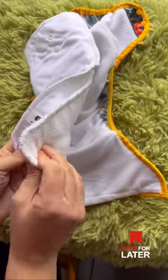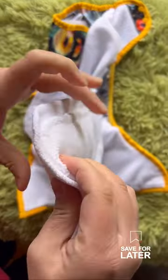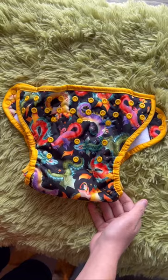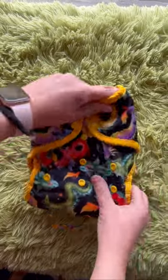And then look at this insert. It is five layers of hemp cotton jersey on the one side, snapped together with three layers of microfiber booster. Use one or both. And it's got your typical one-size rise — fits babies 8 to 40 pounds.